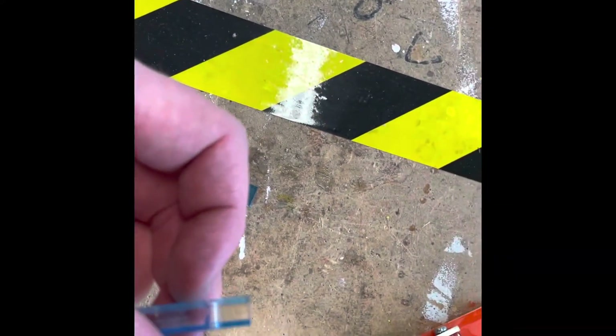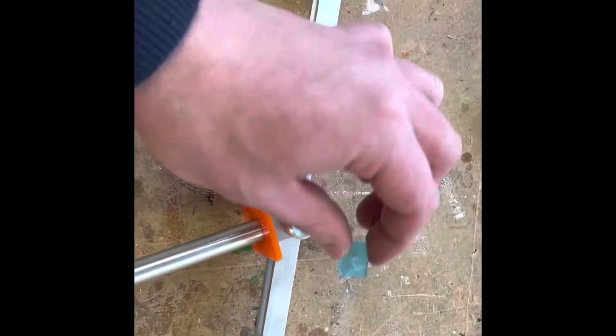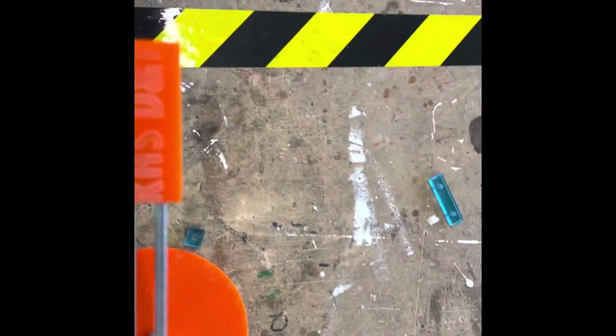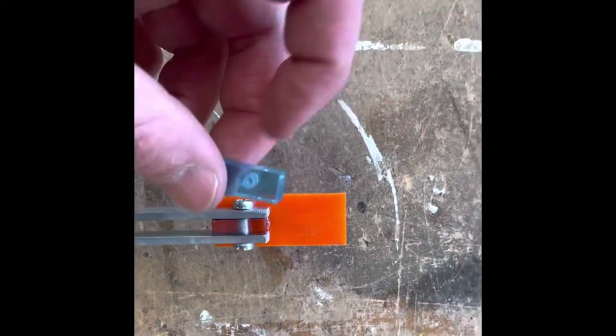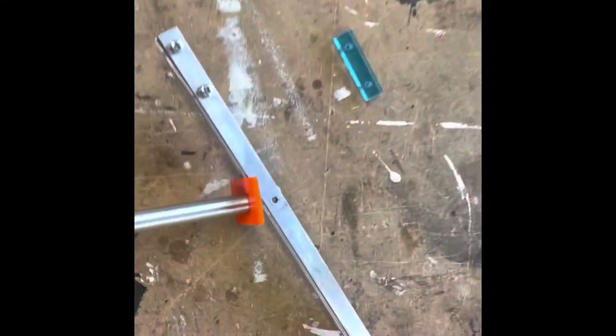I've also laser cut three more parts for the lamp. These are in 6mm acrylic — slightly thicker than the 3mm pieces. There's a longer piece that goes as a spacer on the arm, a middle spacer piece, and another spacer that goes on the end underneath the lampshade. These spacers have been laser cut with a hole, but the hole isn't threaded yet.